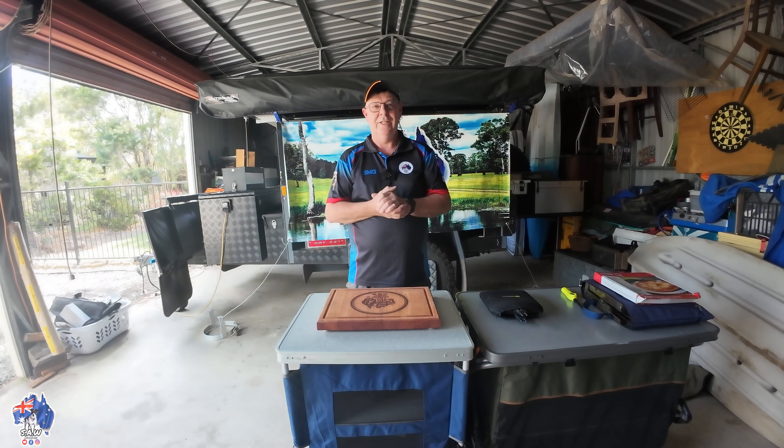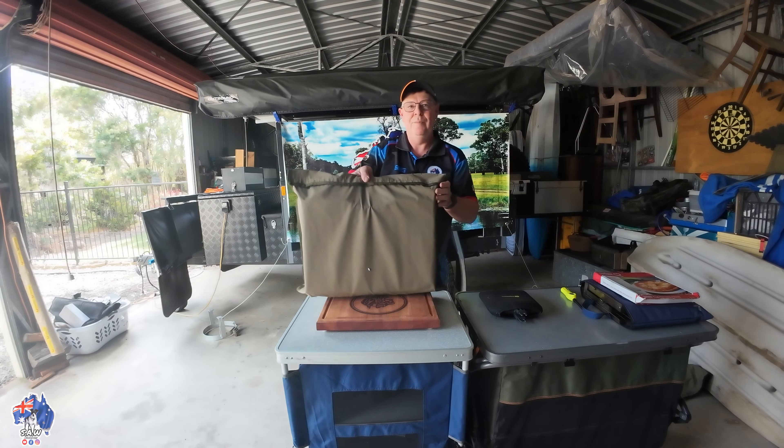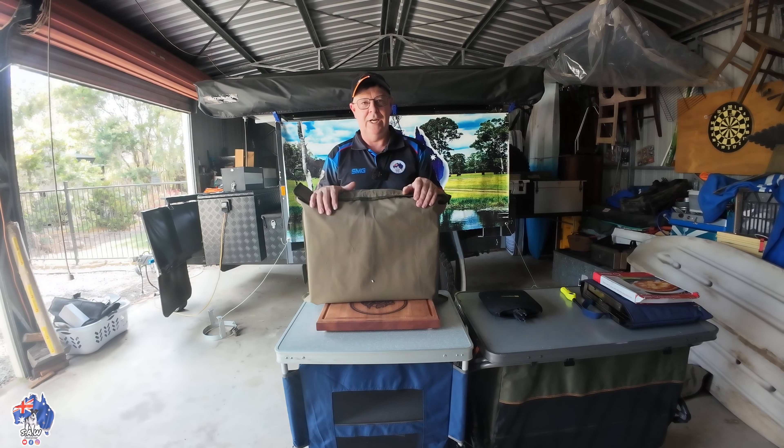There's a couple of different people making them — Super Cheap Auto and also All4Adventure, which are through BCF. I recently hinted that I had bought one from All4Adventure, and it's behind the desk here in this little bag. I'm not going to do an unboxing — there's plenty of videos online about these little gas cookers.